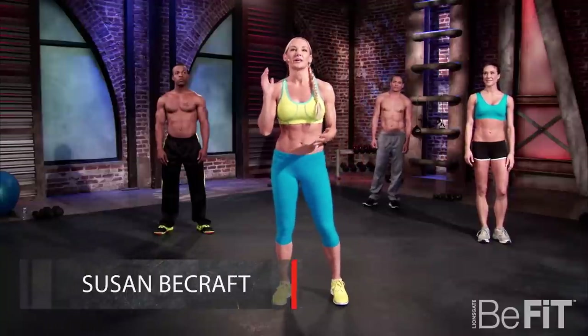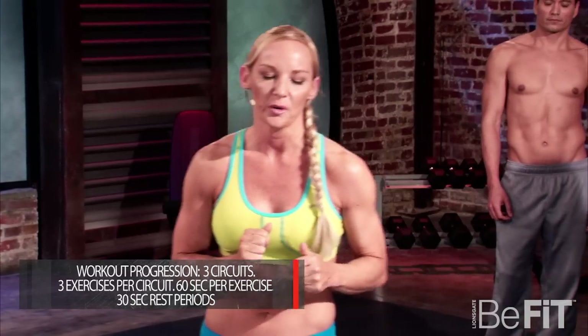Hey, it's Susan. Today we are hitting abs, chest, thighs. Nice little circuit. We're going to do three circuits, three exercises per circuit, 60 seconds of work, 30 seconds rest. We're going to go right into our warm-up. Here we go.